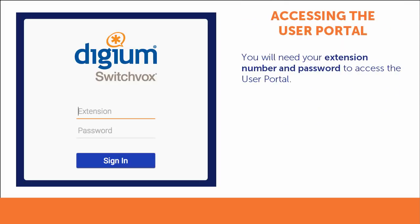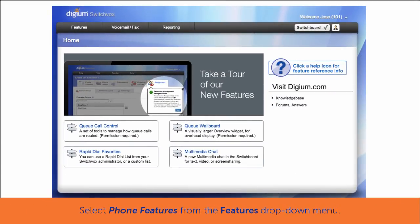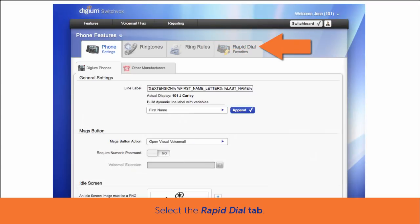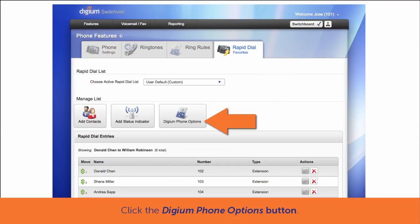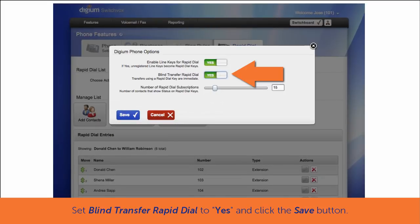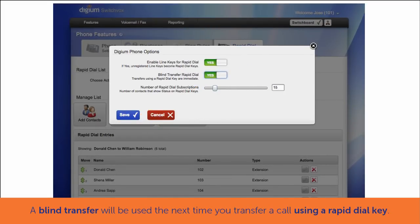To access the user portal, you will need your extension number and password. If you do not have this information, please contact your network administrator for assistance. From the web user portal, using the Features drop-down menu, select Phone Features. Next, select the Rapid Dial keys tab, then click the Digium Phone Options button. Set Blind Transfer Rapid Dial to Yes and click Save. The next time you start a transfer while on a call and press the Rapid Dial key contact, it will send the call directly to the recipient using a blind transfer.